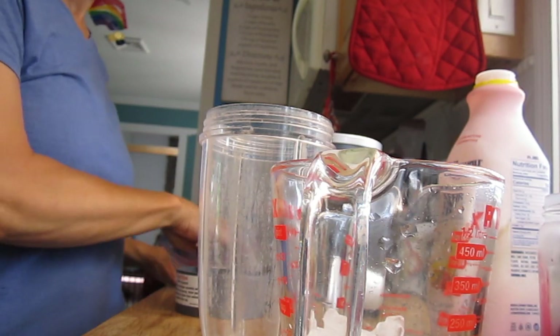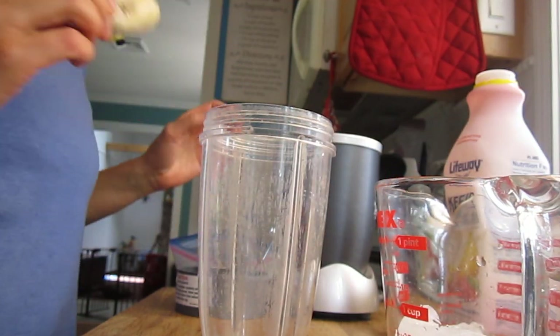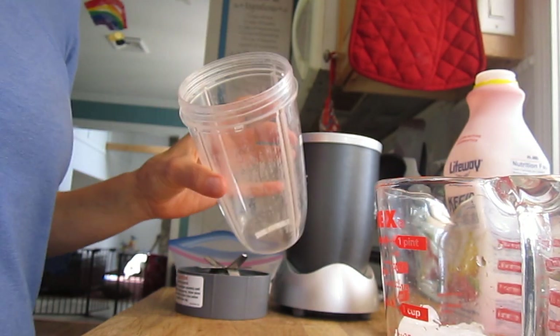Hi everyone, TZ here. We are making a smoothie that tastes like raspberries and there's no raspberries in it.